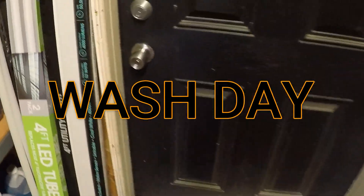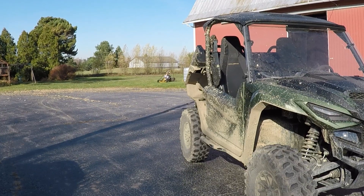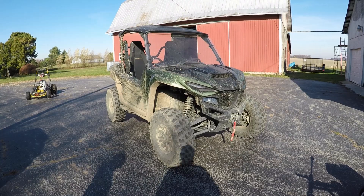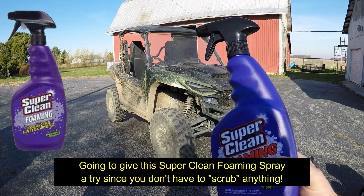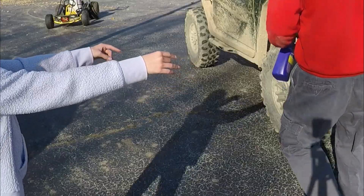Time to give the R-Maxx a bath. Just got to get the pressure washer out, set up, and put some fuel in it. Alright, I'm going to spray it on. I'll let you spray it too, don't worry, kid.